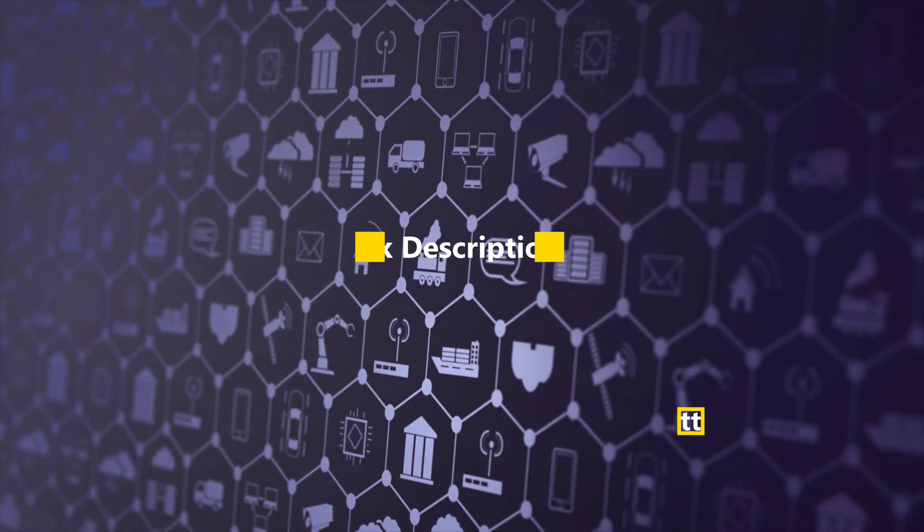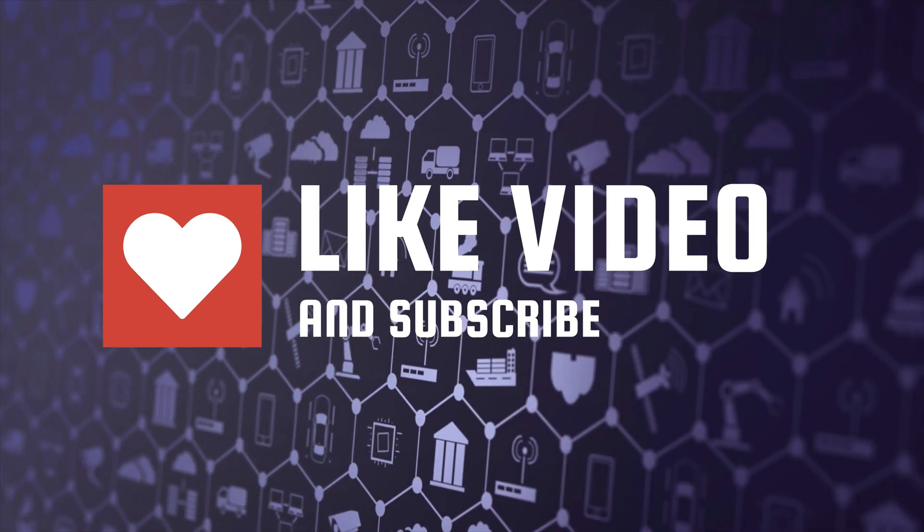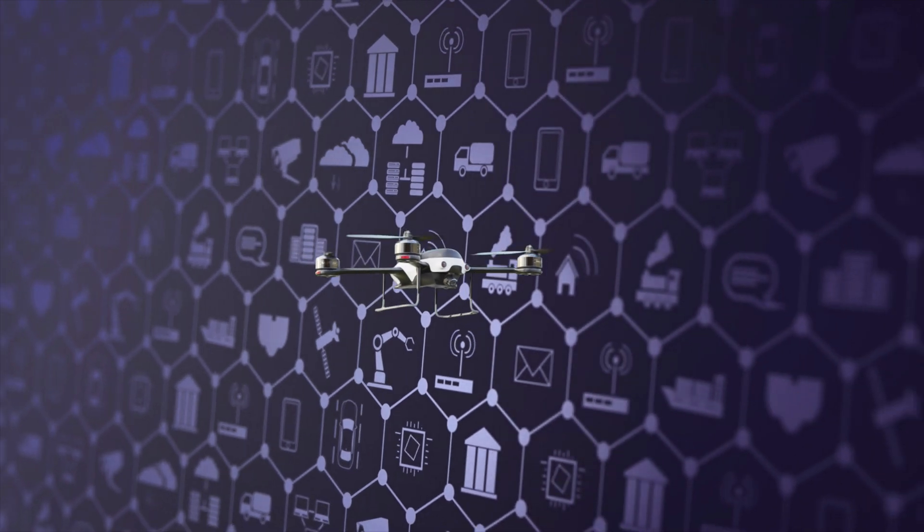For more details, queries, and purchase of these batteries, a link is given in the description. Thank you for watching. Please like and share this video and subscribe to our channel for more such videos. Happy flying!